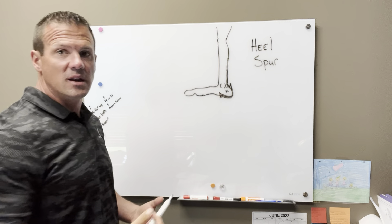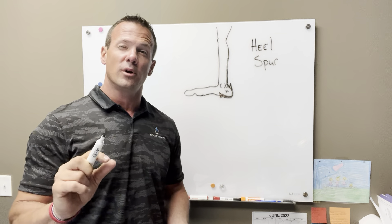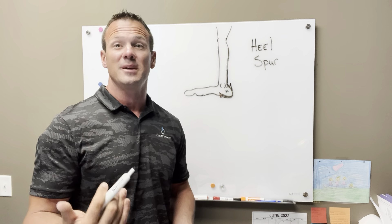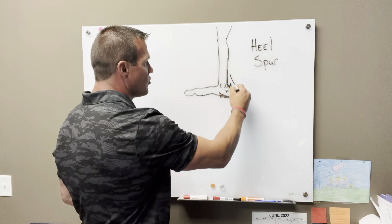A person can get some inflammation around this spur. It's not even the spur itself that causes the problem — it's the inflammation around that spur and the tissue that the spur could potentially be damaging. So many times when you have heel spurs, what you need to do is address the tissue around it.